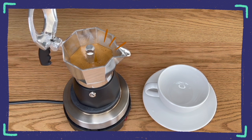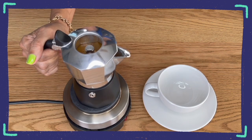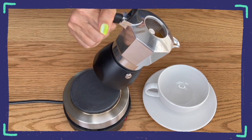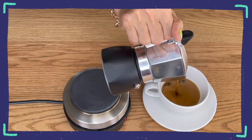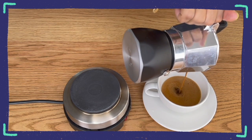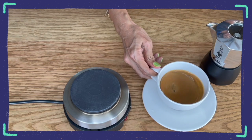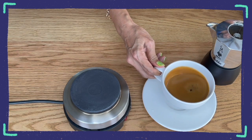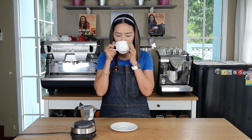Now, what I normally do so that I get that full crema into my cup is that I don't wait until the brew is completely finished. I pour it into my cup immediately and so I get that beautiful crema and also a beautiful concentrated brew — the perfect cup of coffee using the coffee brewed from my moka pot. Now it is time to enjoy my coffee.